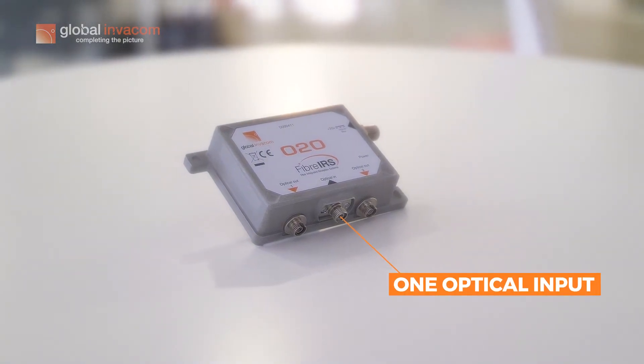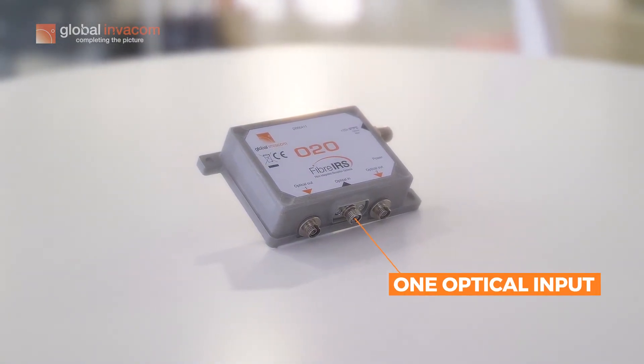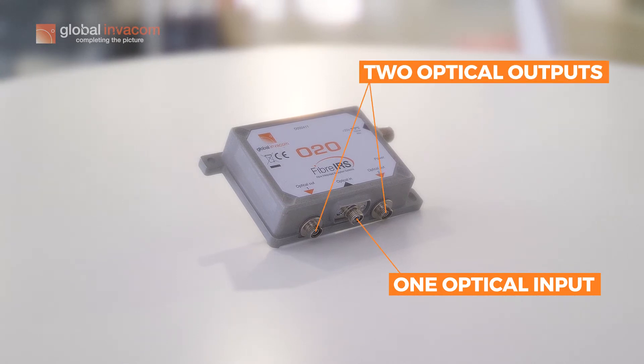With this product you get one optical input, which is a FCPC connector, and two optical outputs, which are also FCPC connectors.